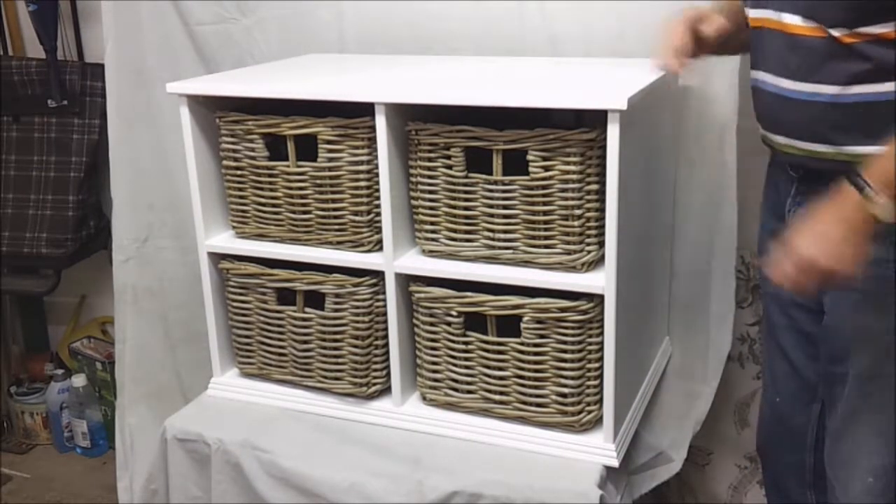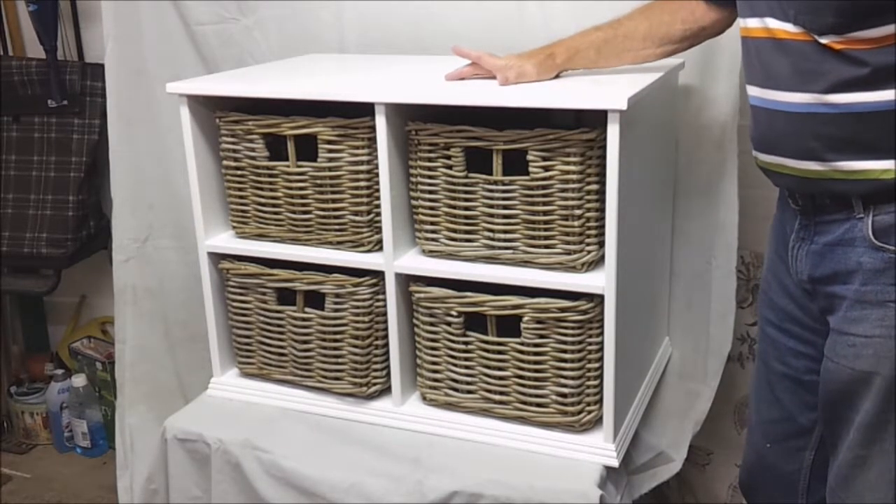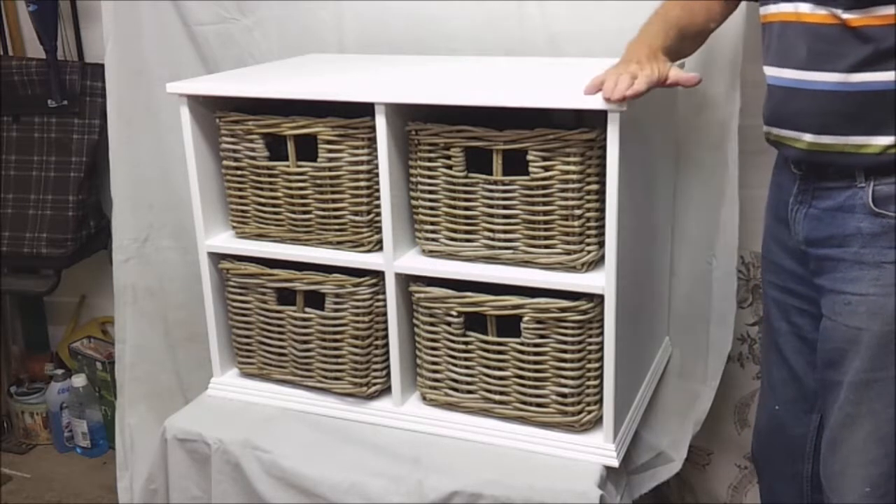Finally, the paint finish: three coats of four-hour dry water-based furniture paint in a silt finish.